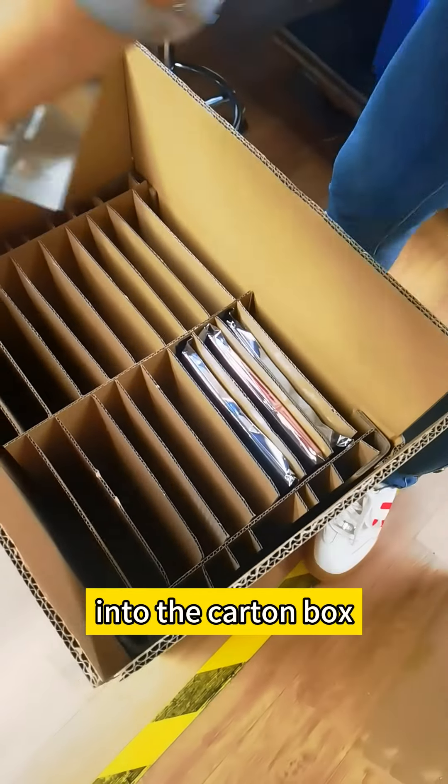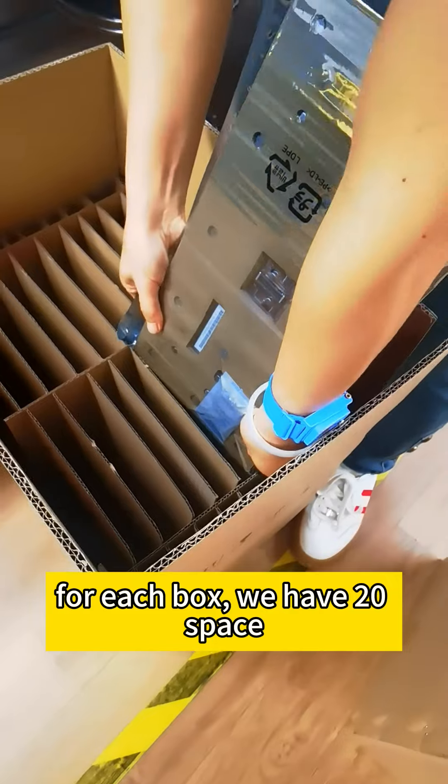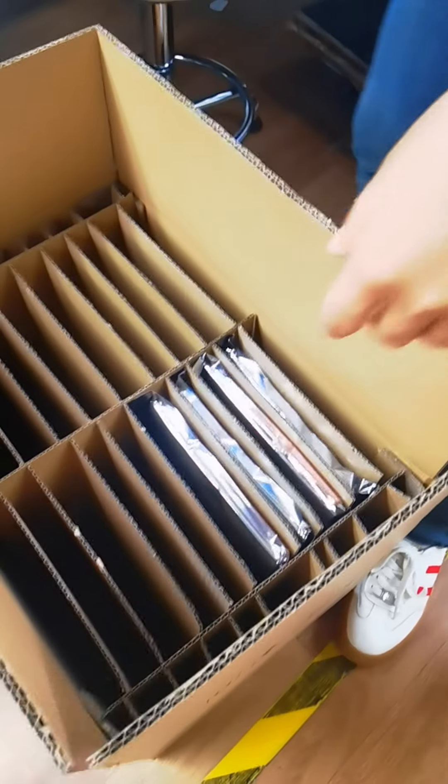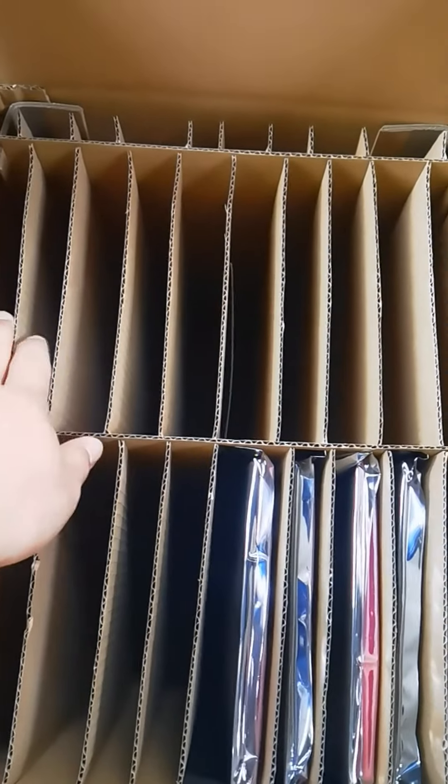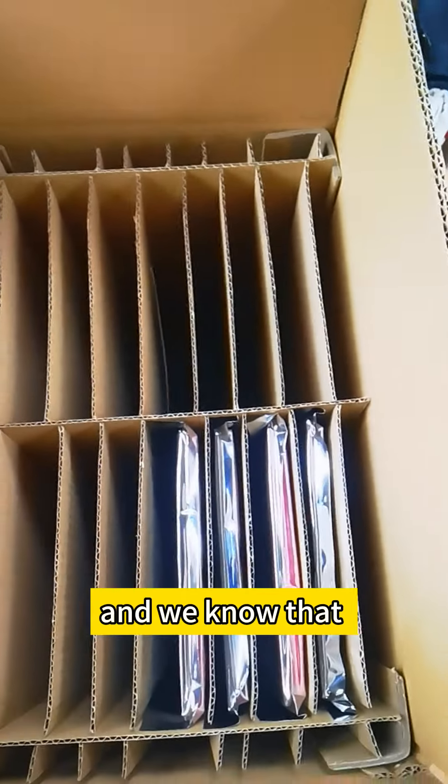Now we are doing the packaging. Before we pack the modules, we will do the test again, then put it onto a cabinet to make sure there is no dead land.